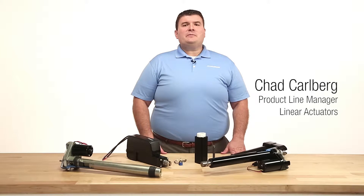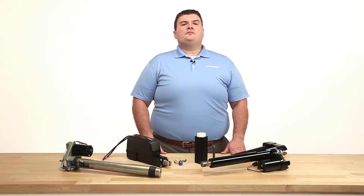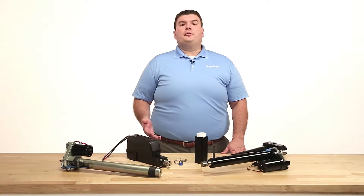Industrial linear actuators must be internally or externally restrained to ensure proper motion of the ball or lead nut on the drive screw.